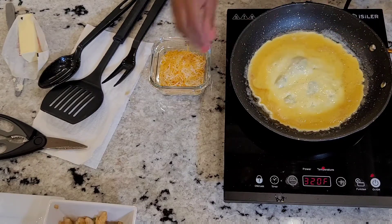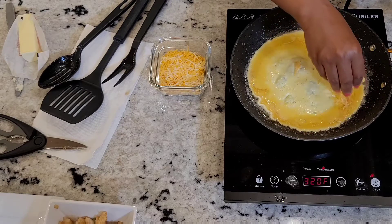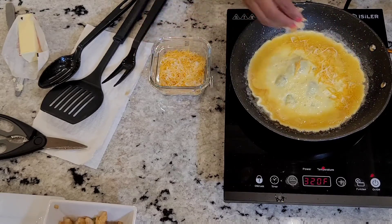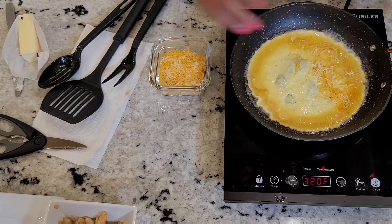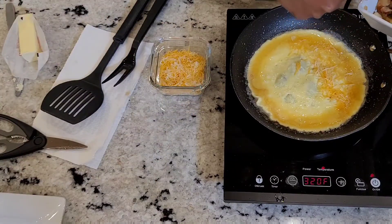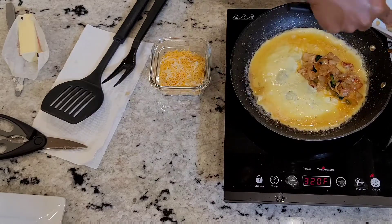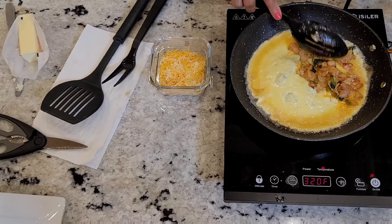I'm going to sprinkle a little cheese right there on the bottom. You want a little cheese on the bottom and the top of your filling. So we're going to get ready and spoon in our filling, and you don't want to overfill it. We're going to fill it just right. If you overfill it, your omelet is going to break on you.